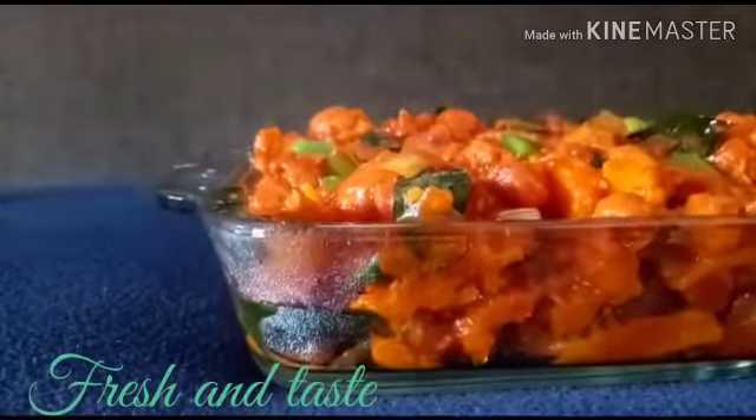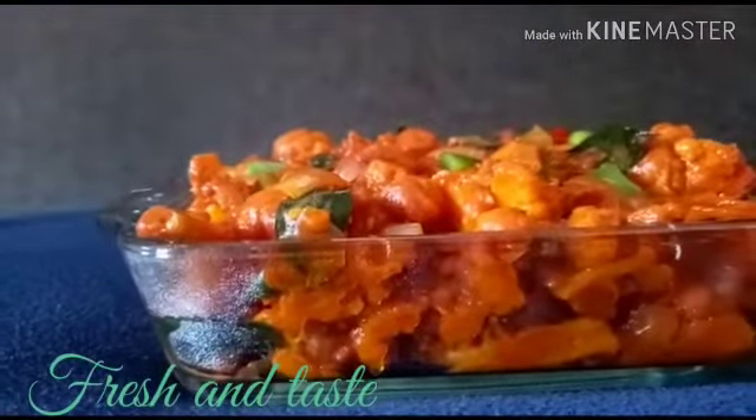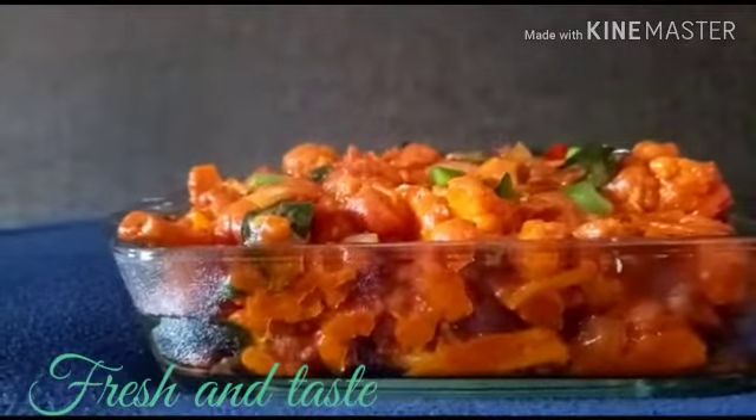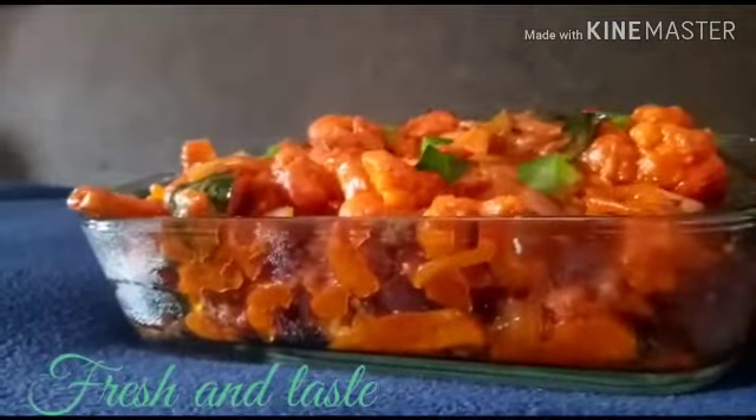Hi friends, this is Gobi Manchurian recipe. This recipe is very easy and tasty.